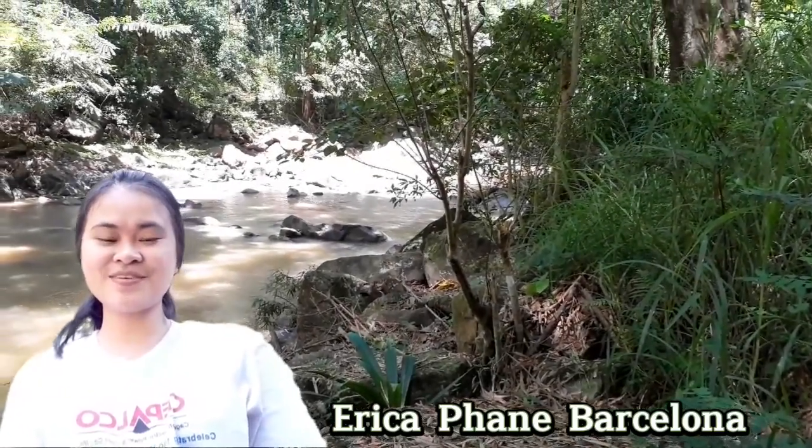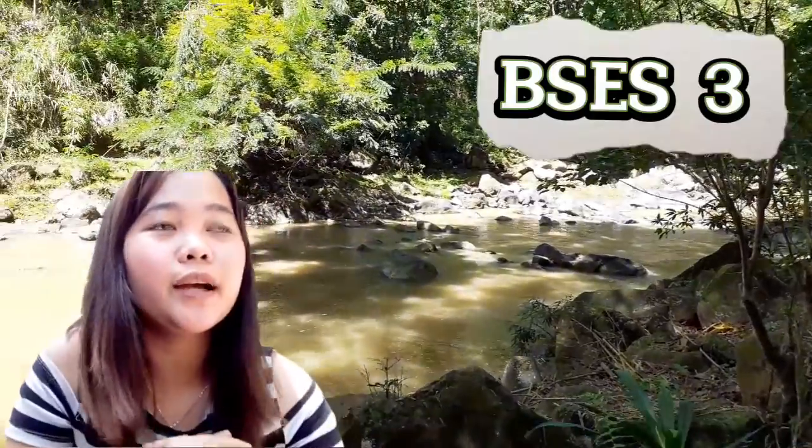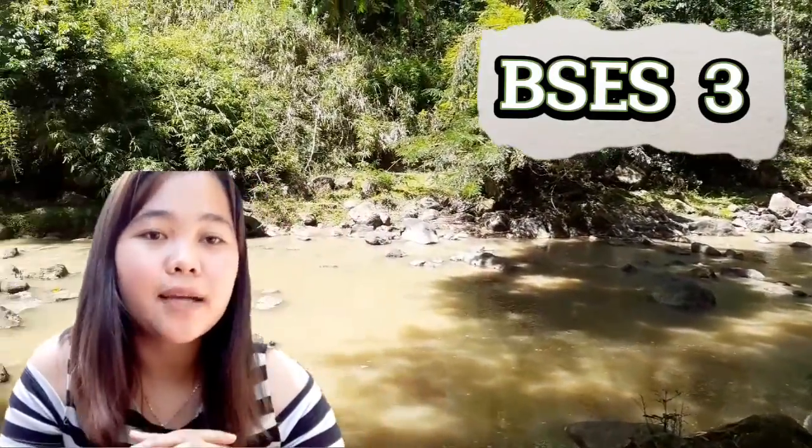Hello everyone, I am Erika Fein, Barcelona. And I am Mary-Lori Joy Lapurnina, and we are going to perform a water quality sampling.